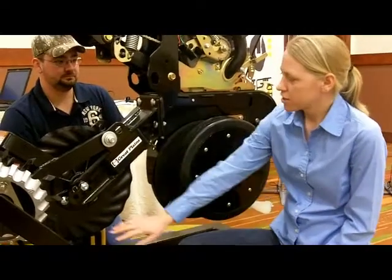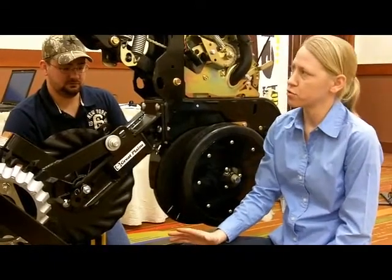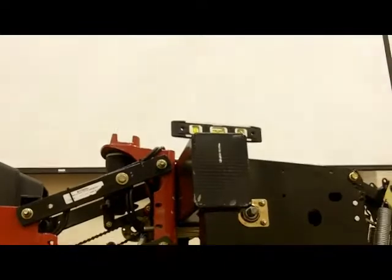What we're trying to do here is set the proper depth to this no-till coulter. If we're going to do this in the shop, one thing that's very critical is we've got to make sure that our main toolbar that this planter is on is level. So we go ahead and make sure we've got a level on this main toolbar and that we're level.